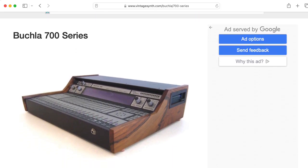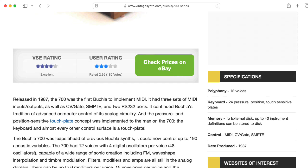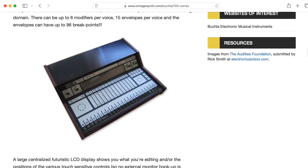Hi there, my name is Aaron Lanterman, and this is the Buchla 700. It would be fair to say that there are not a lot of Buchla 700s out there. If you find yourself with a Buchla 700 and are working on getting it working, maybe some of the discoveries I talk about here will help.